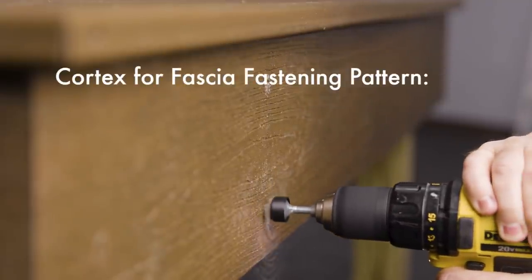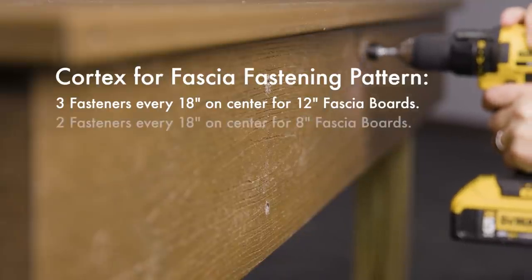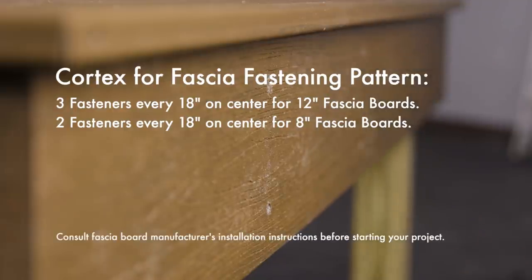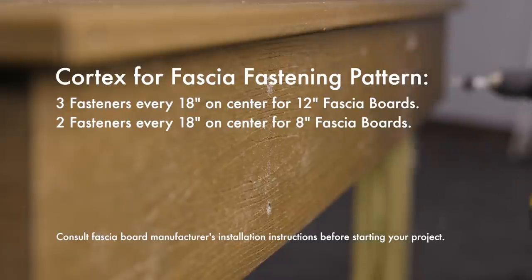FastenMaster recommends using three fasteners every 18 inches on center for 12-inch fascia boards, and two fasteners every 18 inches for 8-inch boards. It is recommended to consult the board manufacturer's installation instructions prior to your installation.